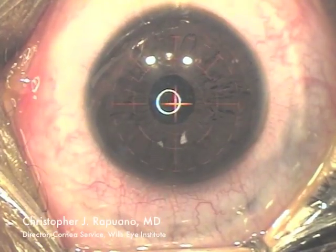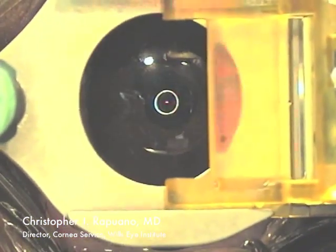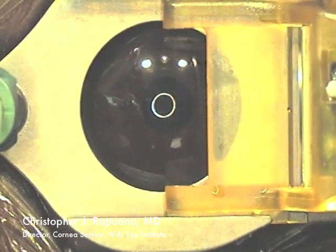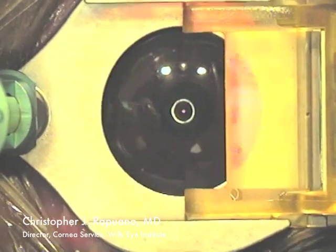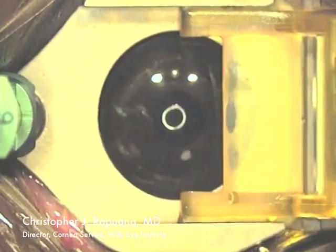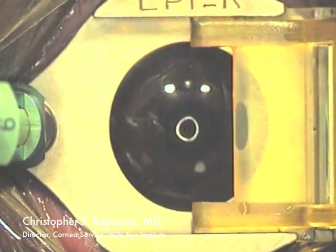This patient is undergoing epiLASIK in their right eye. This is a Moria epiLASIK epitome. The suction ring is being placed on the eye. Firm pressure is applied before the suction is turned on. The machine will tell you when you've got good suction, and I ask the patient if the light is dimming out.